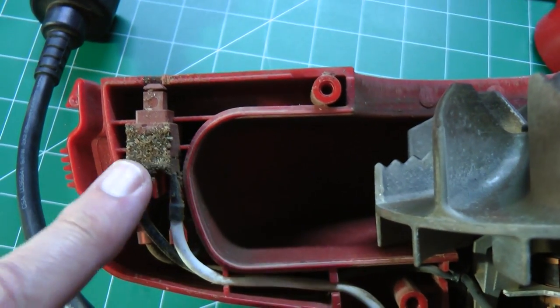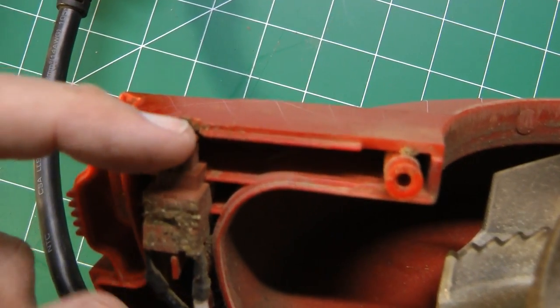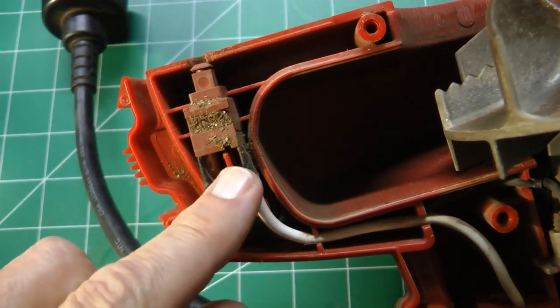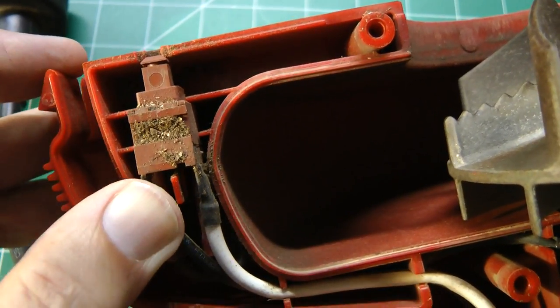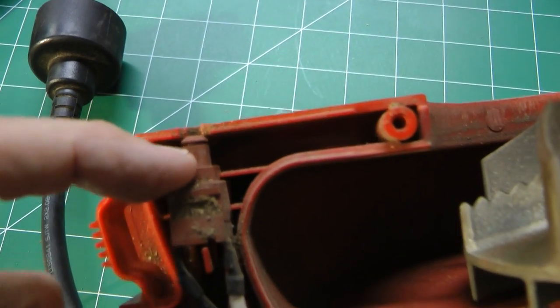It turns out there's a safety switch on this over here, and this piece that goes on the bottom has a little pin on it. When you snap that on the bottom, that little pin pushes this switch in. But this switch has a little bit of slop in it — there's a gap there — and that gap is enough that the plastic pin will not push the switch in all the way. If the switch is not pushed in, it won't close the circuit and the motor won't spin.